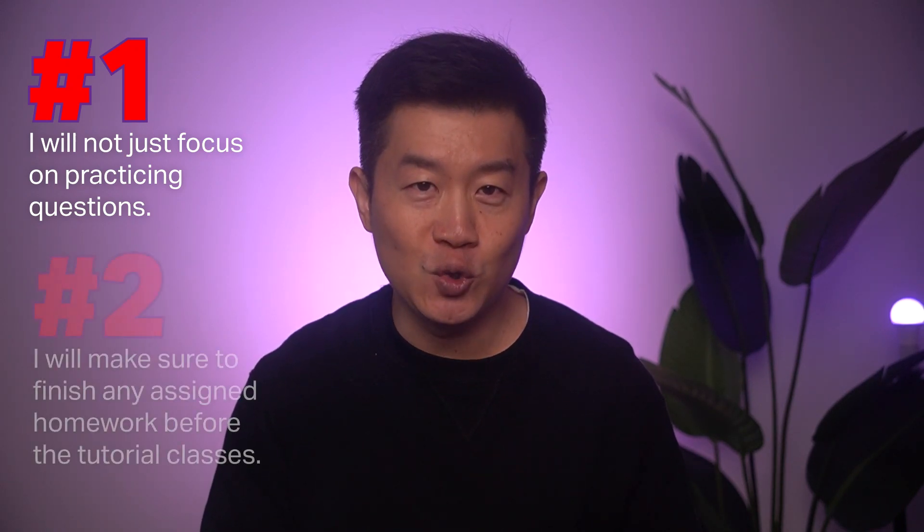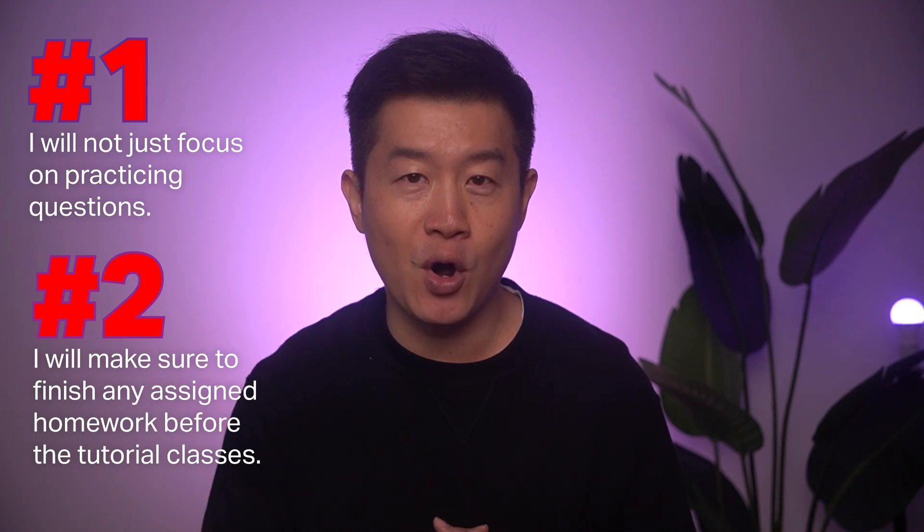And number two, I will make sure to finish any assigned homework before the tutorial classes. From experience, this won't be easy as the academic workload at A-level is very heavy, and CCAs and other activities will also require even more of my limited time in JC.